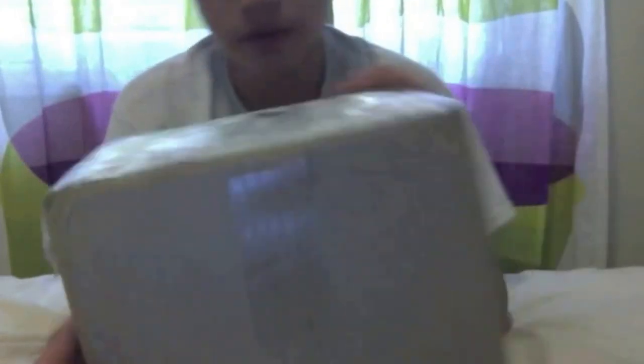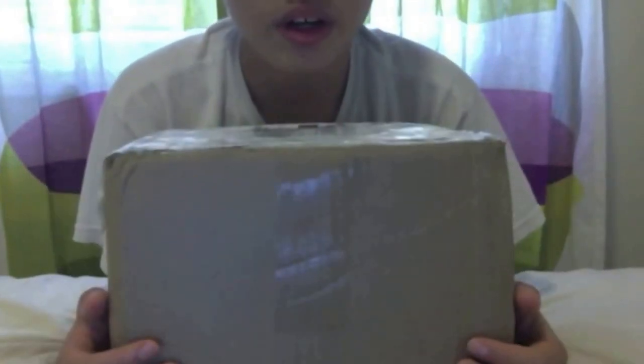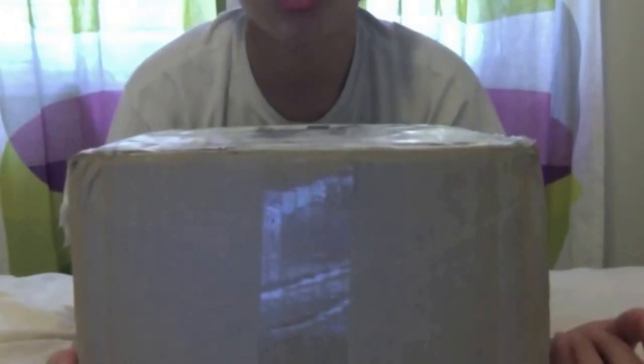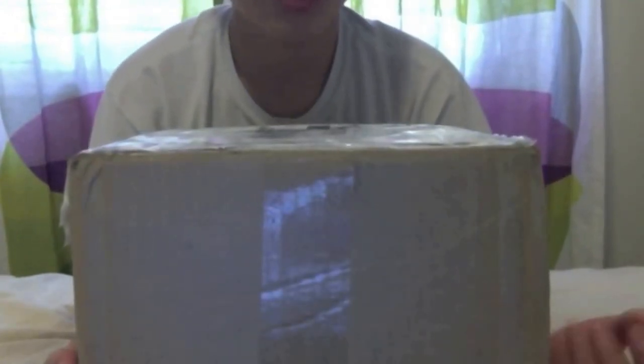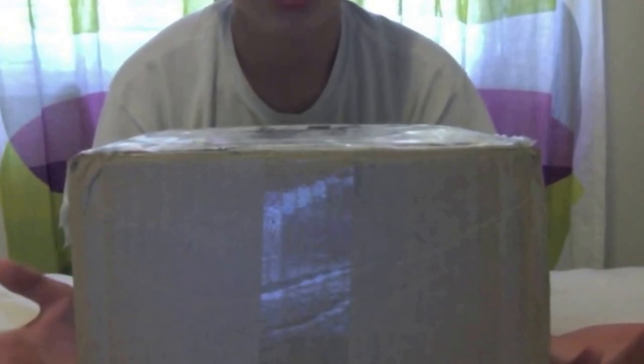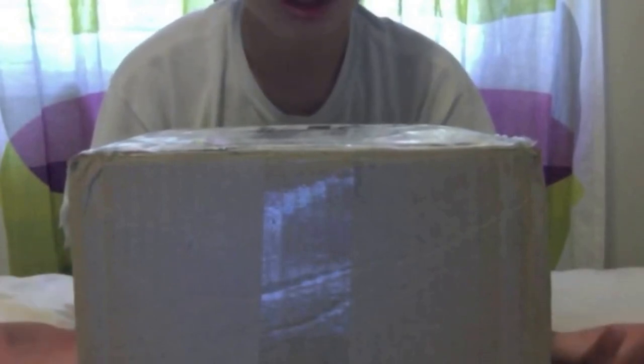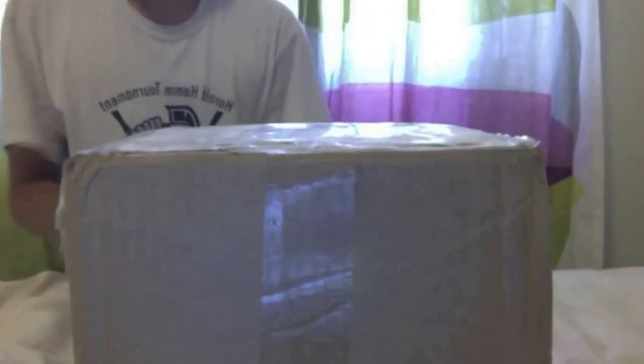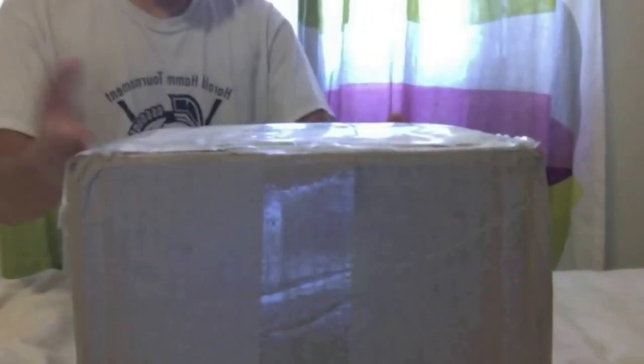Hey guys, today we're going to be filming a pickup video from Sports Depot and Dick's Sporting Goods. The reason why it came in one package is because I actually had it shipped to one of my relatives in the States, and then they put the two together and shipped it to me, so it's not directly from Sports Depot or Dick's. But yeah, it's just in one package, so we'll get right into it.